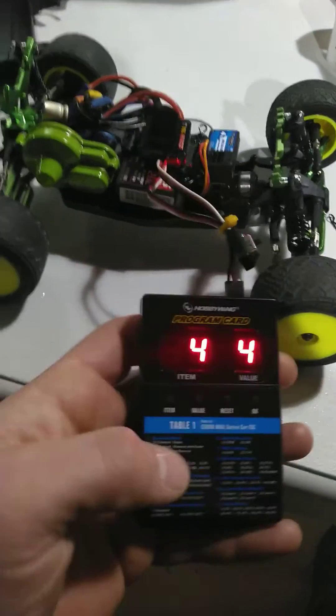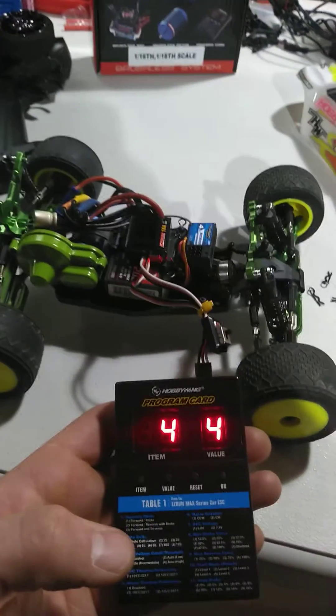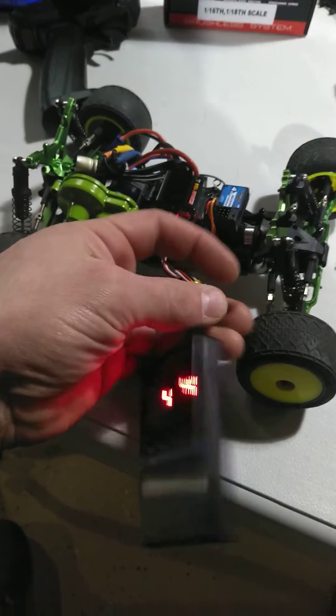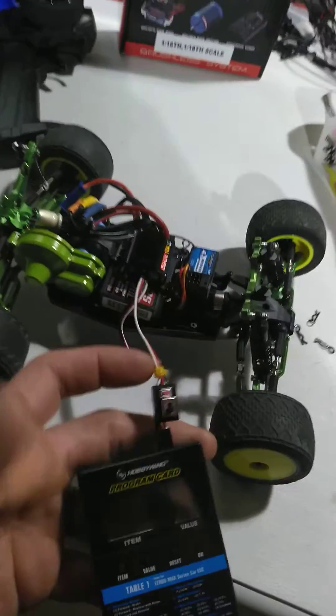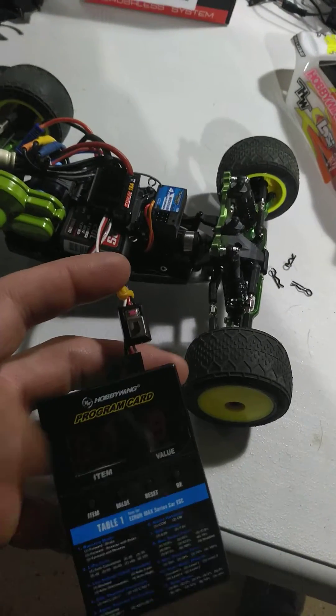It is as simple as this. You start with the power off. You want your battery hooked up for this operation. Plug it into this module. You want the power off for this part when you're plugging it in. So plug it into the corner, then turn it on.